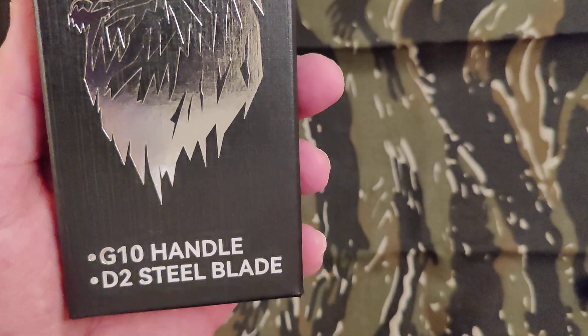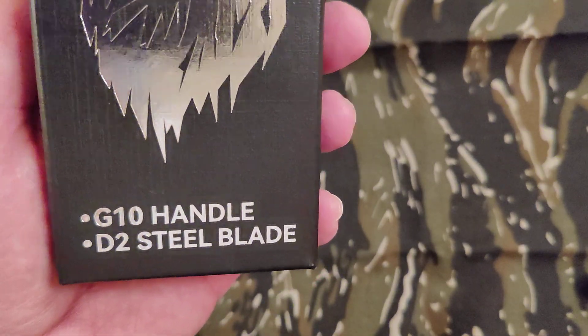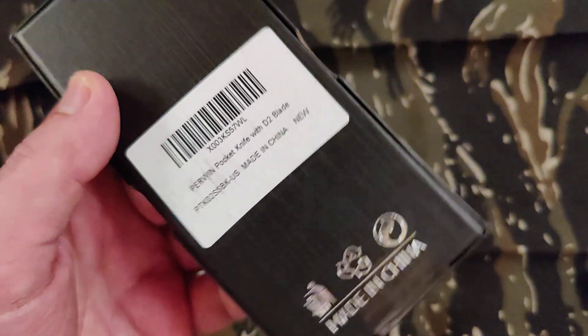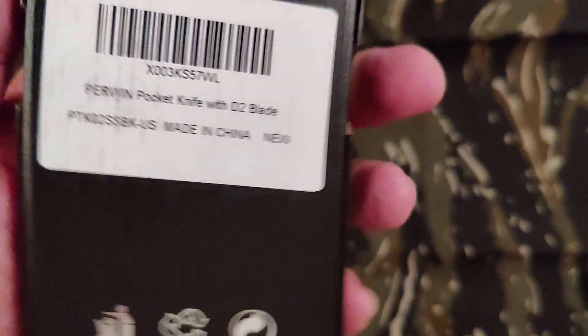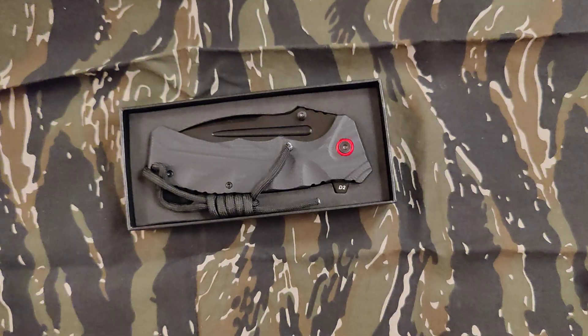It's got a pretty nice box. It's got a G10 handle and D2 steel blade. I don't know if it has a model name — that's it on the left. Let's open it up.